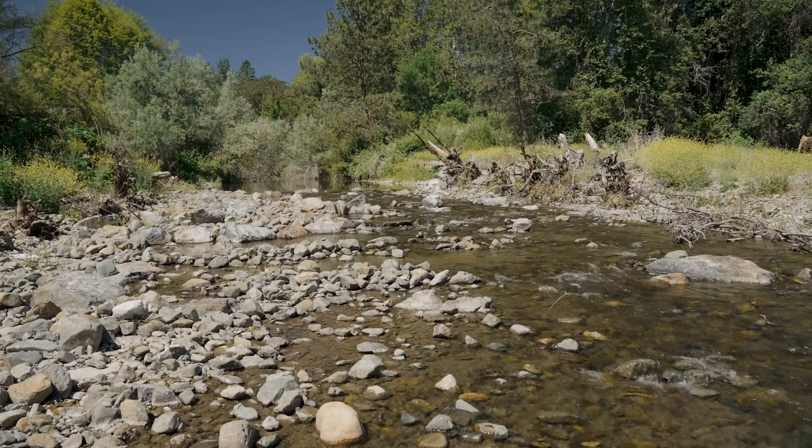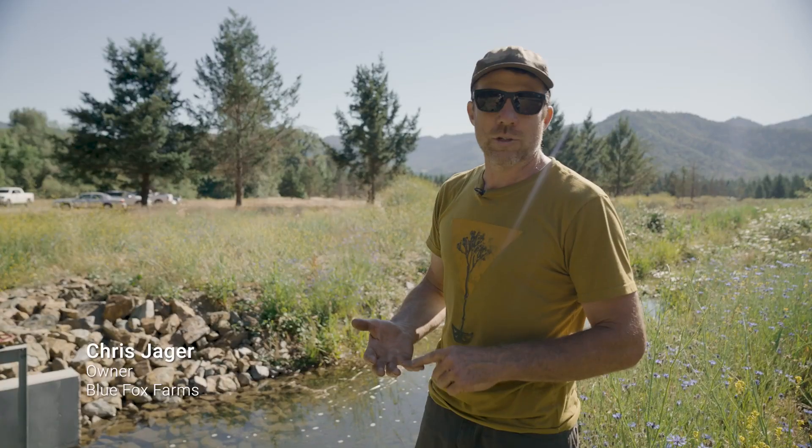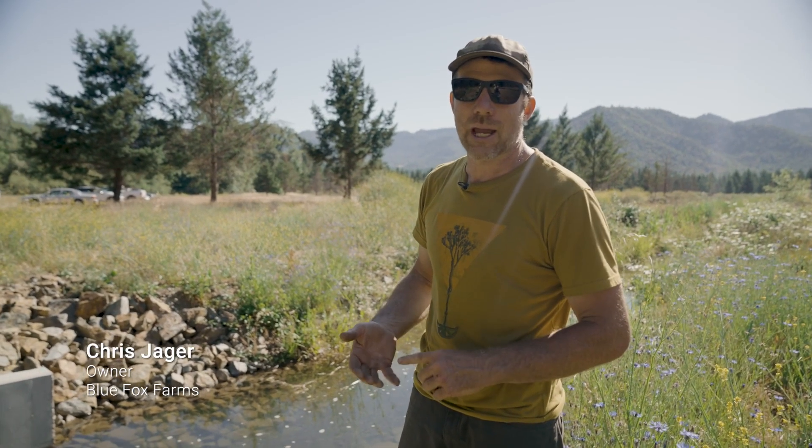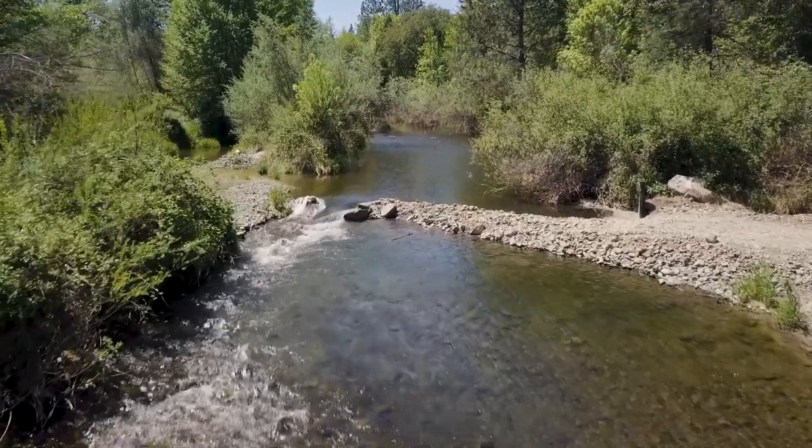That's one of the biggest things about this project that I'm excited about — just knowing that there's that labor saving, that we don't have to spend the time and the money to go in there and build the push-up dam, but also then the environmental concern.